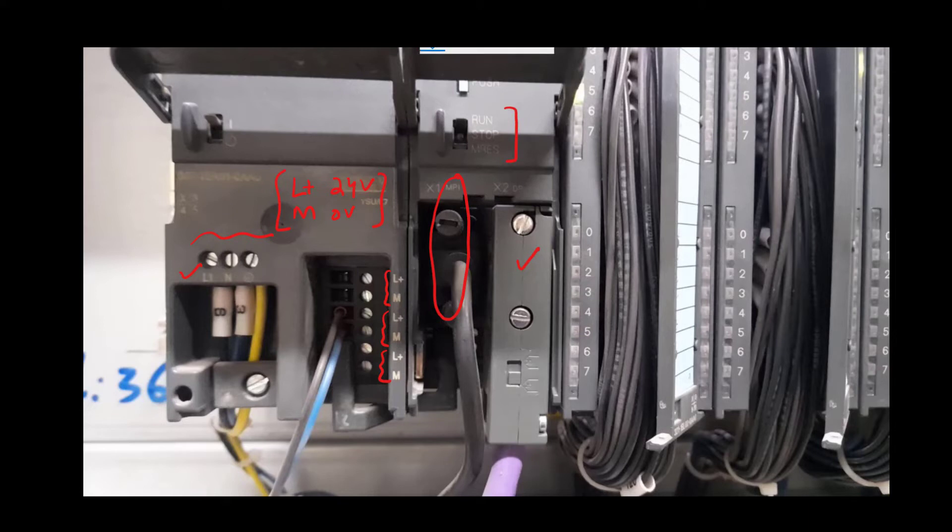These are the Run, Stop, and Memory Reset switches. When the switch is at the Run position, the processor can process data. If it is at Stop, no processing can take place. Memory Reset is used when we intend to reset the program and data in the memory.